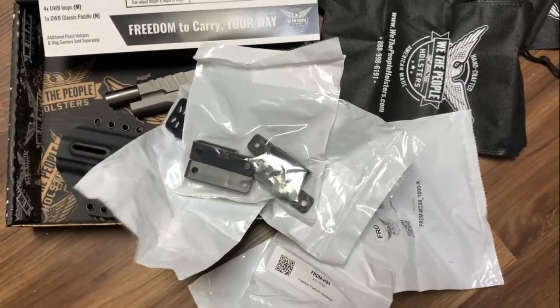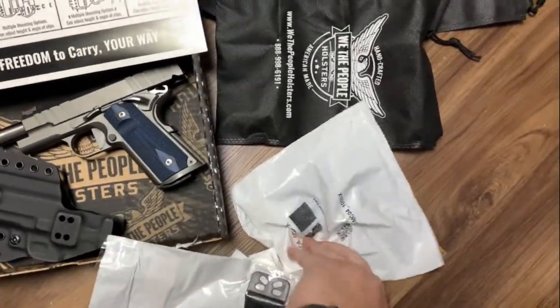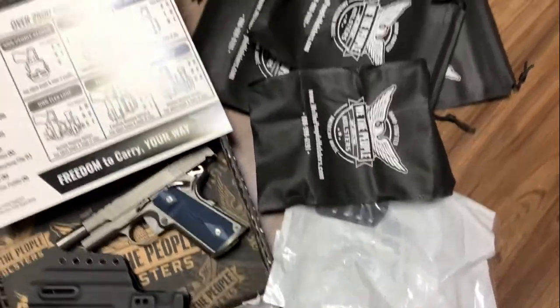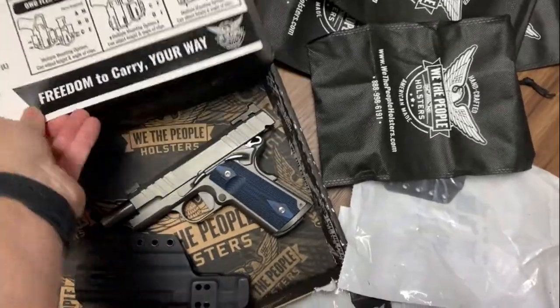Some of them are out-waistband, but to be able to mix and match — to have this much hardware sent to you is pretty great. I would definitely prefer that over having too little hardware and then having to go order some more stuff.